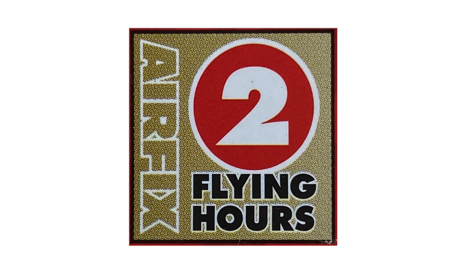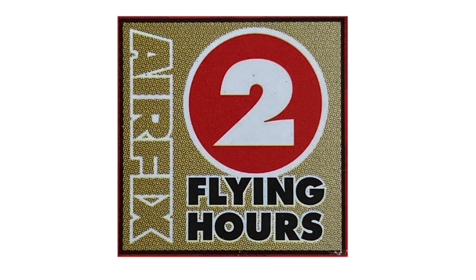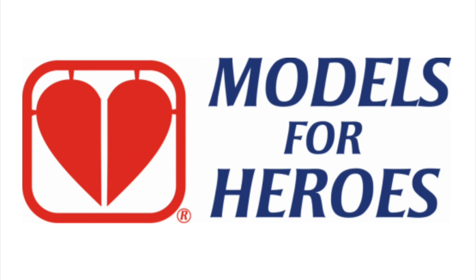This double kit gets you two Flying Hours tokens. You can collect these as a member of the FX Club towards a free kit in the future, or you can donate them to Models for Heroes. A link to this excellent charity is in the information box below.